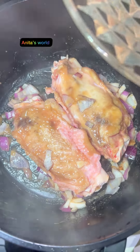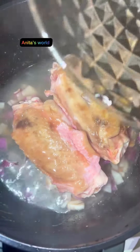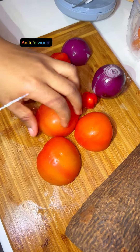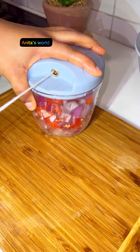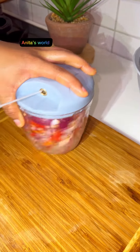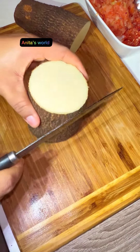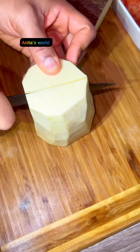Here is my turkey — I'll be using turkey as well. I boiled my turkey and seasoned it for some minutes so the flavor can enter very well, then I added water to cook it properly, then fried it and set aside.